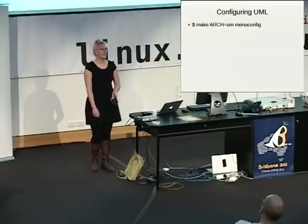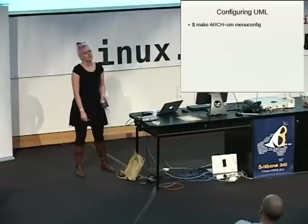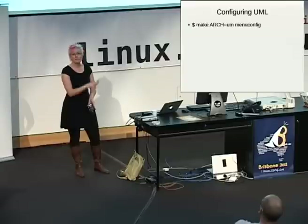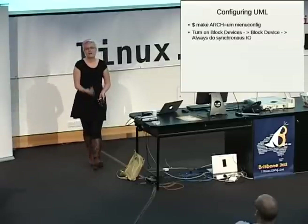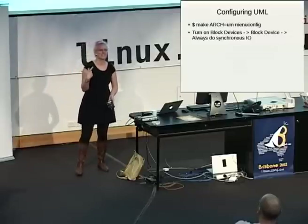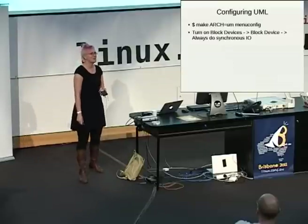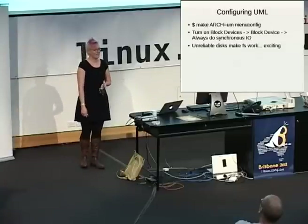Once you have your User Mode Linux source tree, you need to get a .config file. I put one up on that webpage that you can use — it has things set, for the most part, meaningfully. You have to remember to use ARCH=UM whenever you're running menuconfig or anything that involves make. If you're doing filesystem development, this is the most important configuration option. Without this, whenever your machine crashes, the disk is in some undetermined state — it's like a disk driver that writes when it feels like it. I had a number of spurious bugs when I first started doing this, and that's turned on in my configuration file.